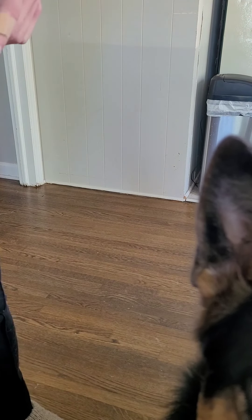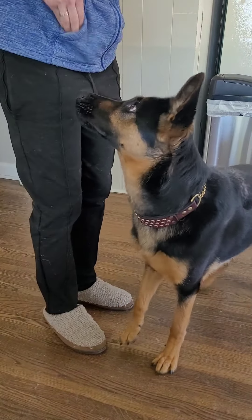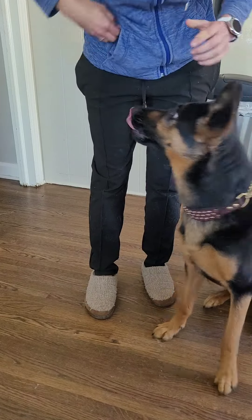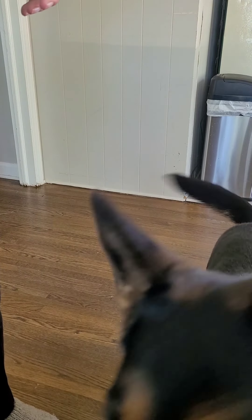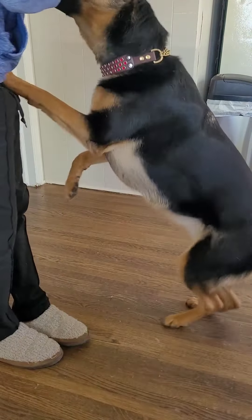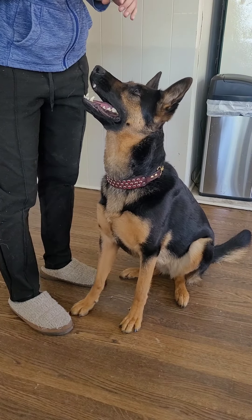The next step is I want to be able to muzzle and lift. She's actually pretty good with this step, so I'll show you guys the next step.